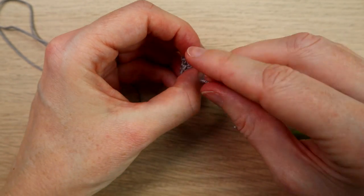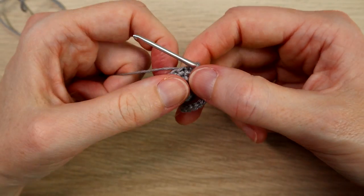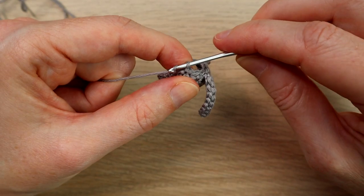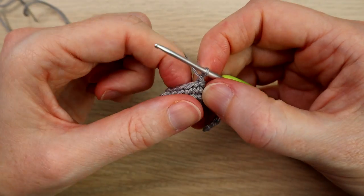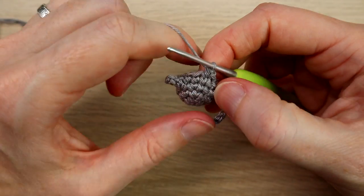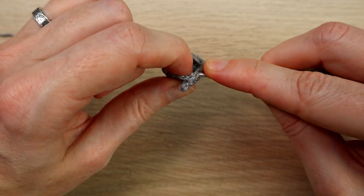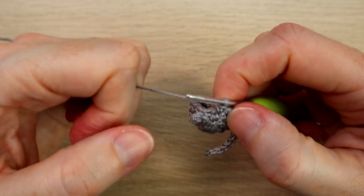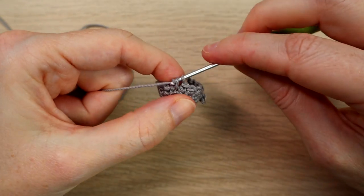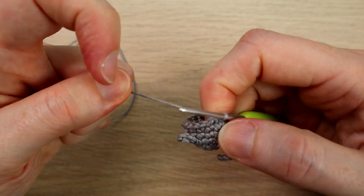Tuck the tail end inside. Now we want to do one round of one single crochet in each stitch around, keeping a stitch count of sixteen. Chain one, don't count that as a stitch, going back into the same stitch you just slip stitched into, work a single crochet in each stitch around. Just coming up to the last stitch - sixteen - single crochet in there, then slip stitch into your first single crochet to join the round.